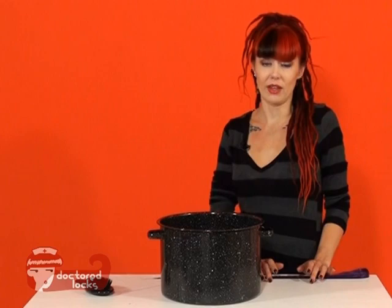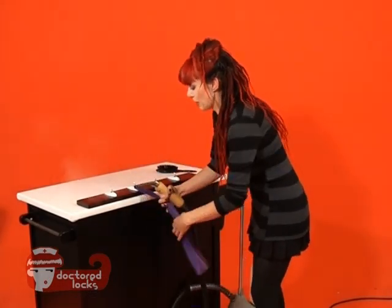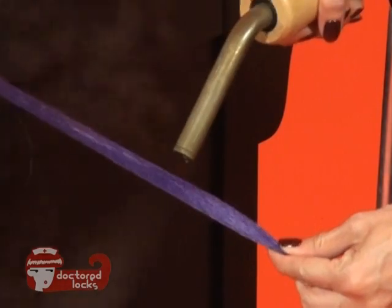Now let's take a look at how to do that with a steamer. The second method relies on steam. We're just going to pick up our fiber and apply the steam to the fiber. You can already see the kinks just falling away.